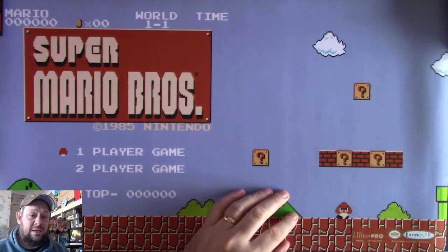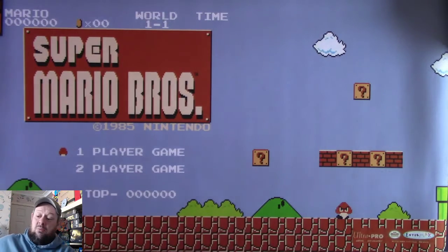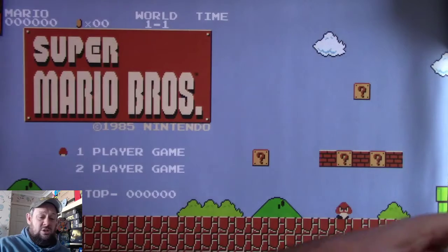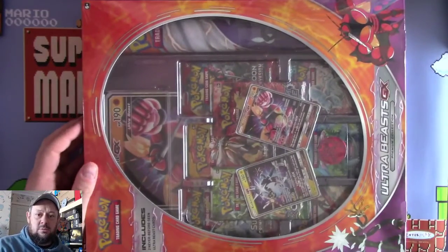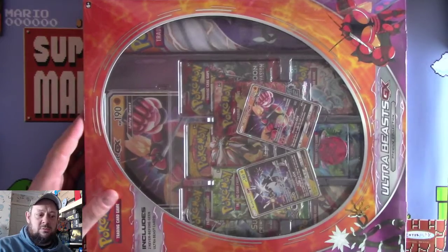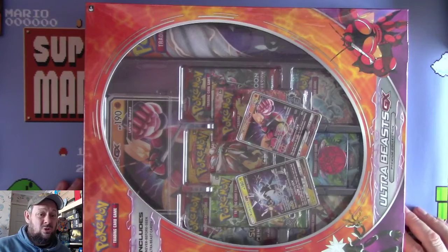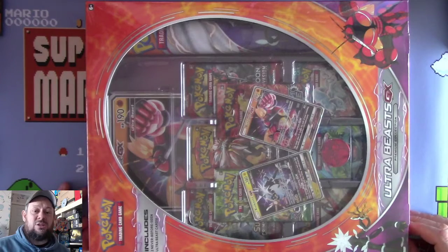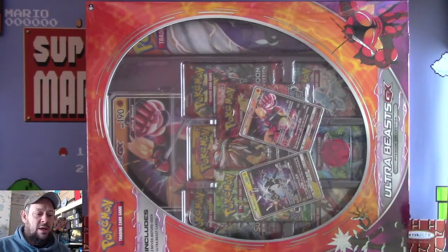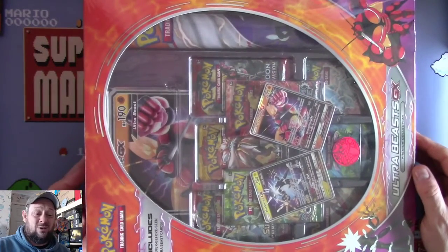I went shopping in Costco today and they have Pokemon products in. If you're from the States and watching this, welcome. Hit the like button, subscribe to the channel, hit the bell so you know what's going on. But in the UK we do not have a lot of shops that sell Pokemon products, especially ranges of Pokemon products, especially stuff like this that's fairly old. You just can't get a hold of it.